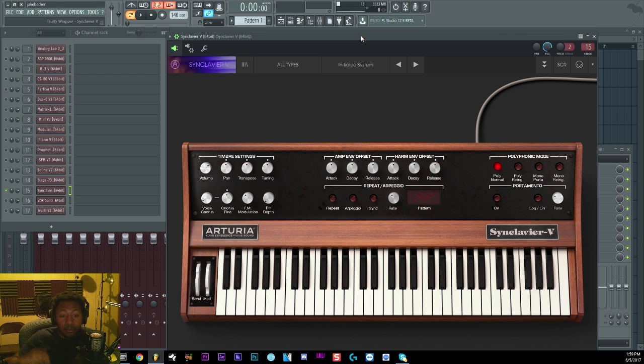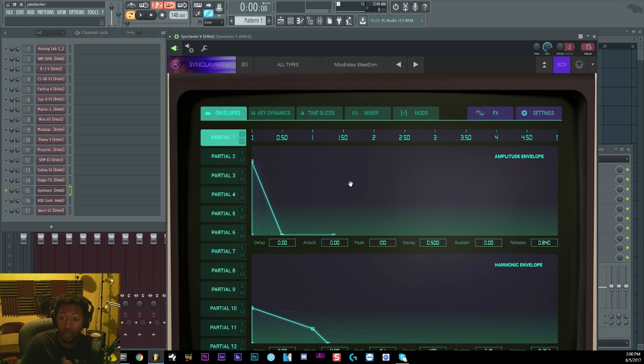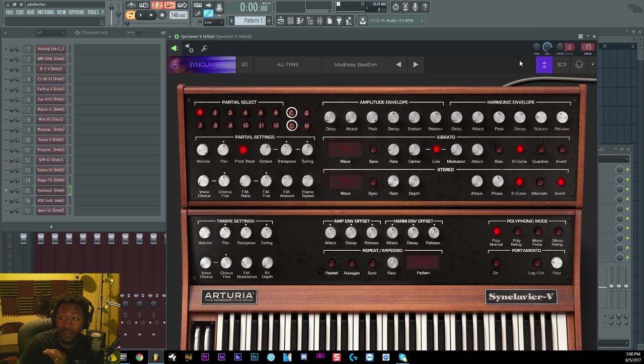Next up is the Synclavier V — definitely a weird one. If you want some crazy sounds this is the one to go with. I don't understand it too much yet, but it can do some crazy FM-type sounds and effects. It has a bunch of stuff under the hood. If you want me to go more in-depth about it, let me know — I will learn it and break it down for you guys.